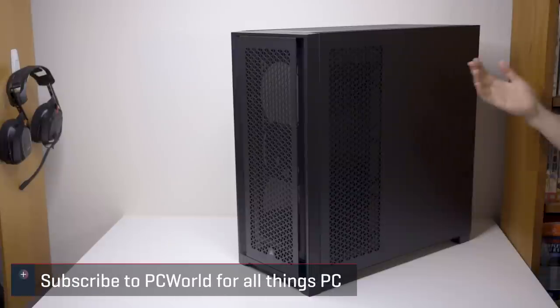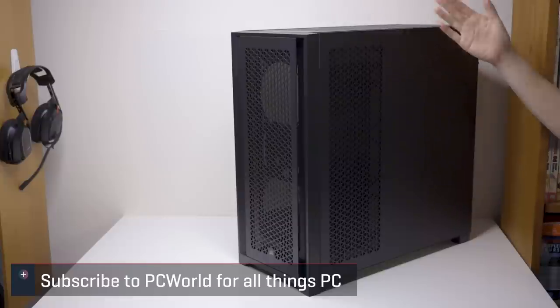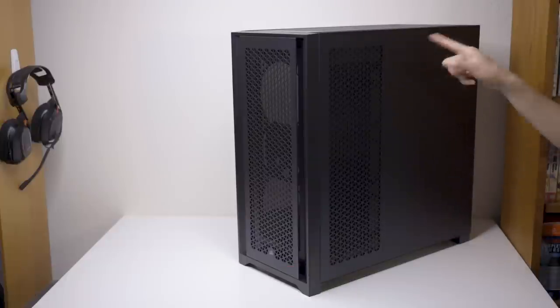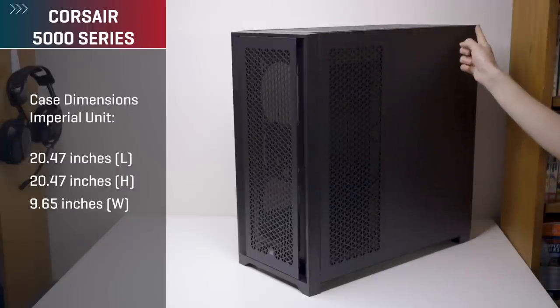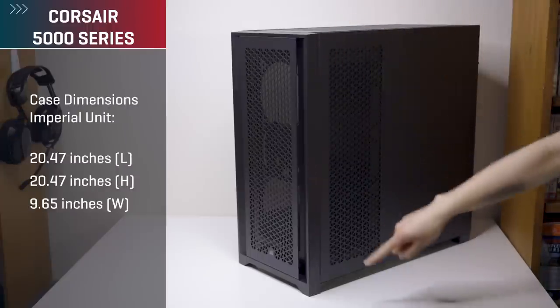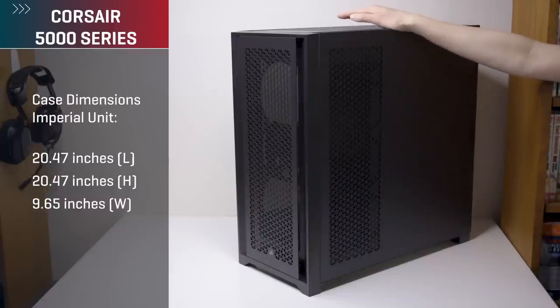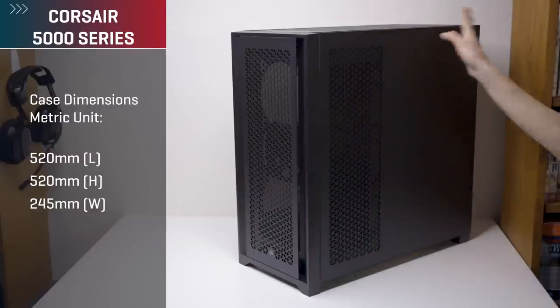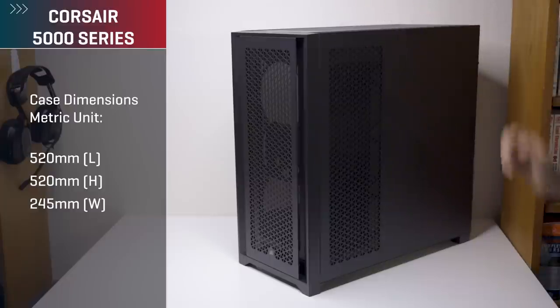Speaking of colors, there are two options available: black and white. Here we have the black 5000D Airflow model. For how much space it takes in US measurements, it is about twenty and a half inches both depth and height, and then for width it's about nine and a half inches. In millimeters that's 520mm for depth and height and then 240mm for the width.